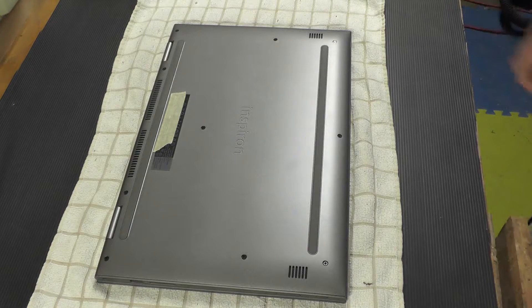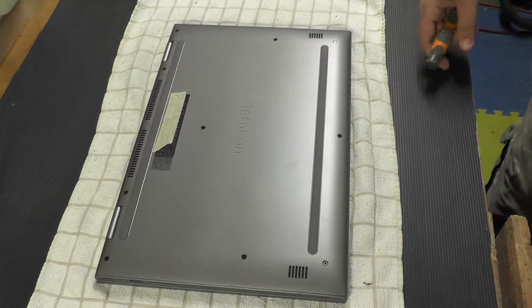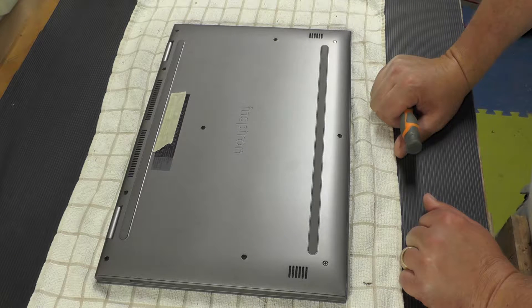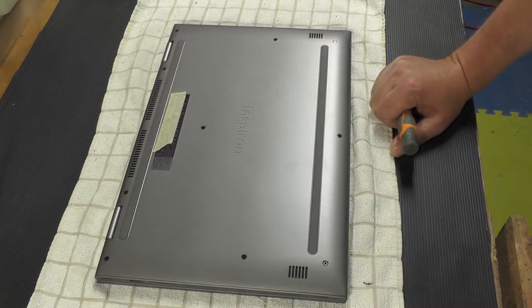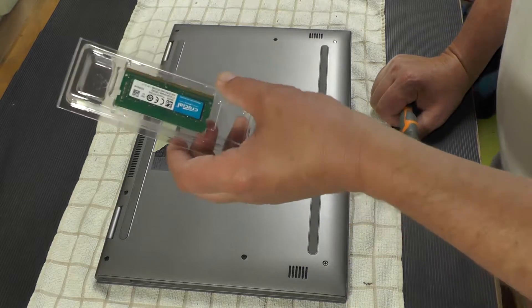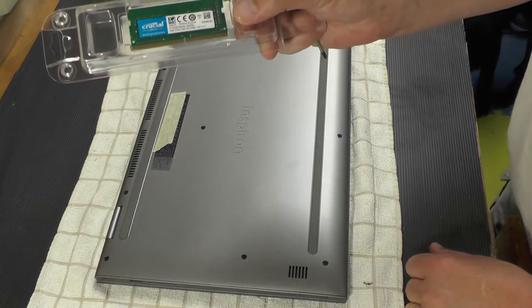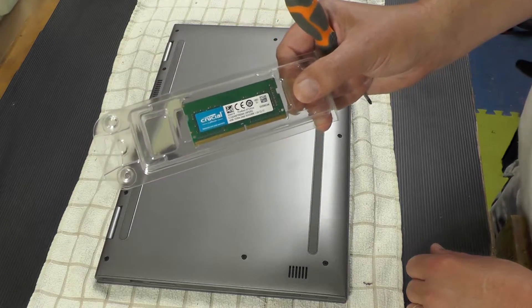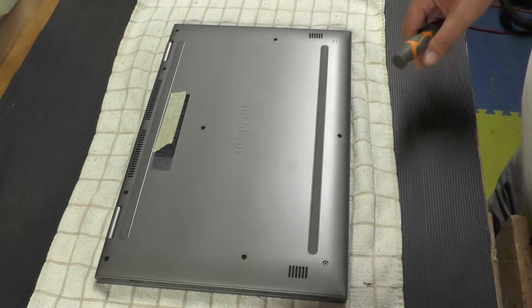Hey everybody, it's Dr. Zaza. Here we go again, trying to upgrade a brand new Dell 2-in-1 laptop. You'll see the exact model number in the description. What we're going to try and do is upgrade this with 4 gigs of RAM. Got it from Crucial — a very reasonably priced upgrade that will give you the most bang for your buck.